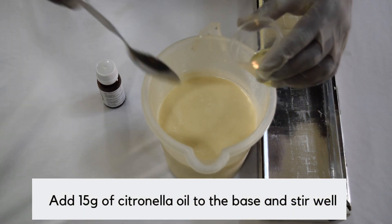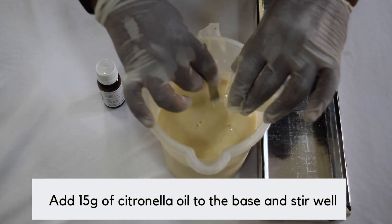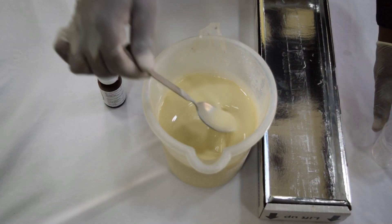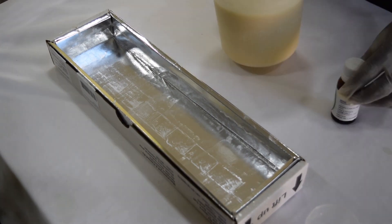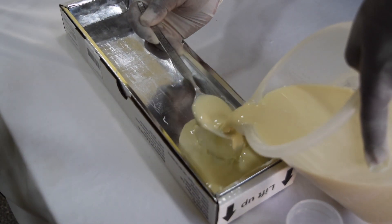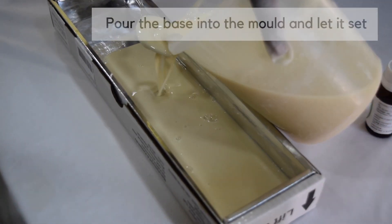Once the base has melted, add 15 grams of citronella oil to the base and stir well. Now pour the base into the mold with the help of a spoon and let it set.